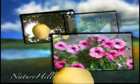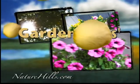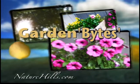Naturehills.com — over 5,000 unique plant and garden offerings. Point, click, and plant.